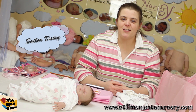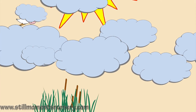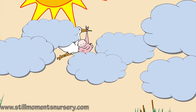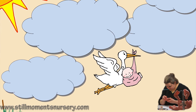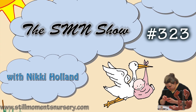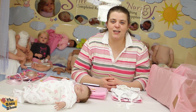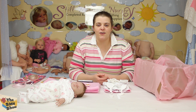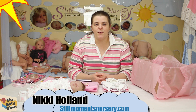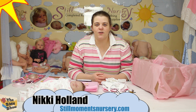Hey guys, it's Nicky from Steel Mumps Nursery, just about to do Sailor Daisy's box packing for her trip home. Sailor is a custom water doll who is now fully complete and we're ready for her box packing. I've got all of her goodies that are going to go into the box for her trip home, so we're going to show you what she's going home with and how she's going to be presented to her mum.